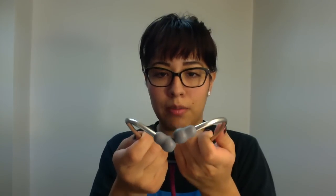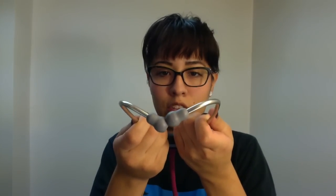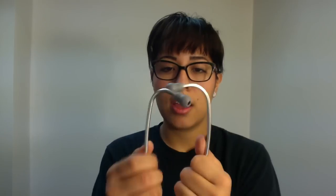Another way to guide yourself is by the direction that the ear pieces are facing. If you look at them side by side, you will see that they are pointing away from your face, and so that's a good way to remember as well. The ear pieces need to be facing away from your face.